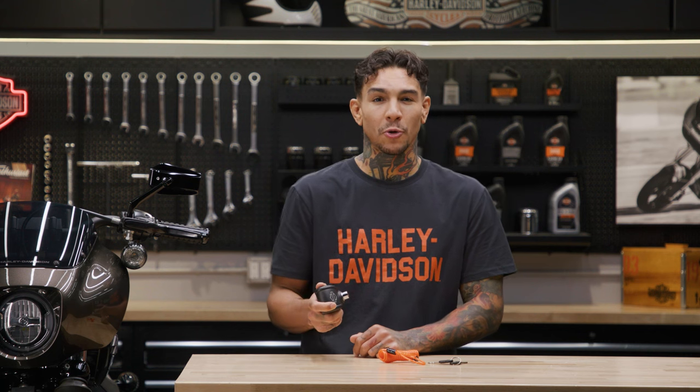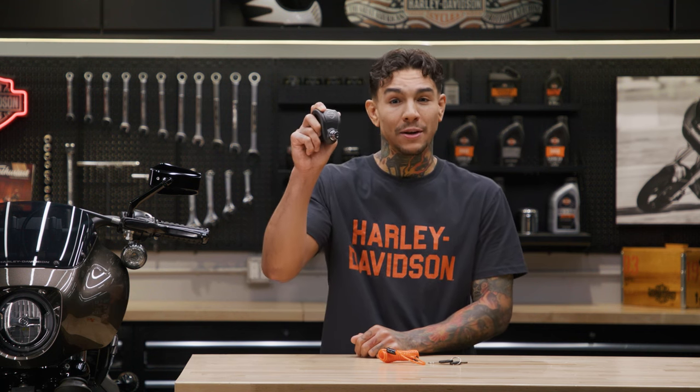What's up guys, it's your boy Andre. We're back here again at the Harley-Davidson Garage, and today I'm going to show you a great way to discourage roll-away theft using our Siren Disc Brake Lock.